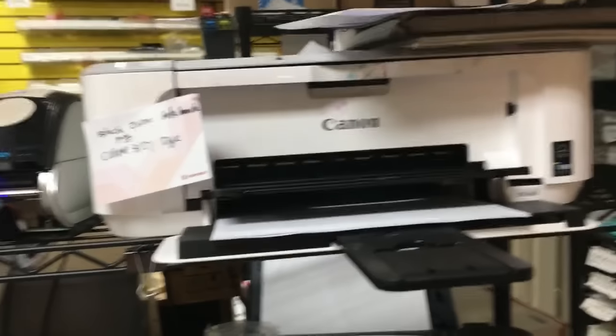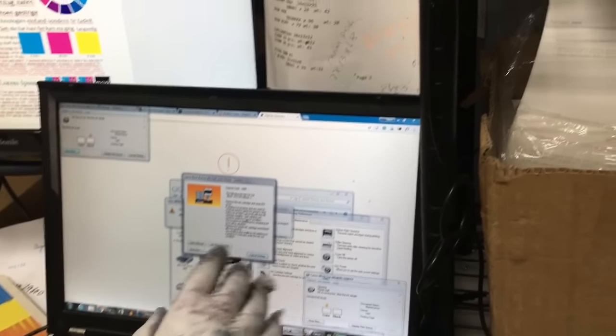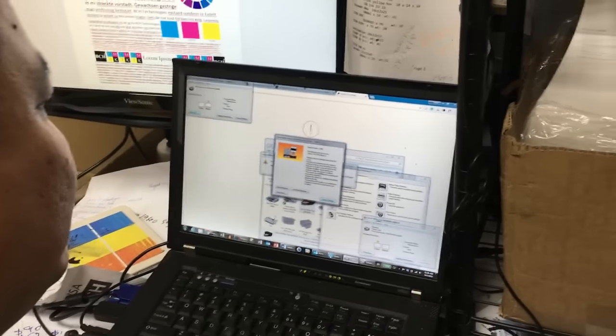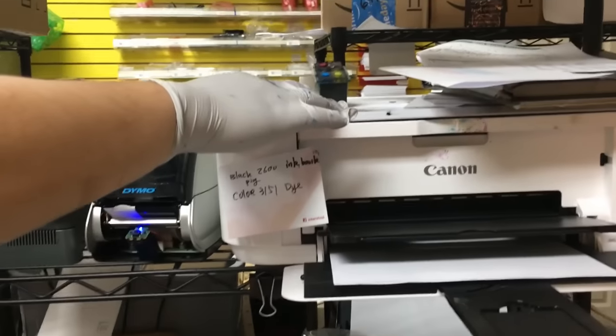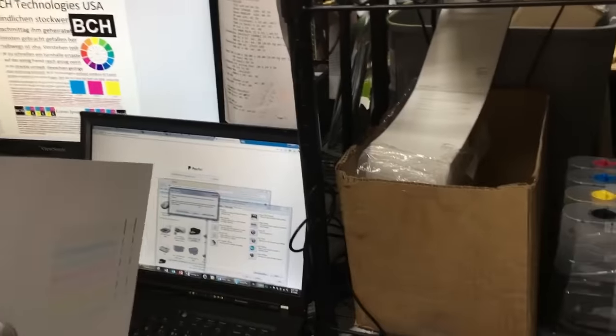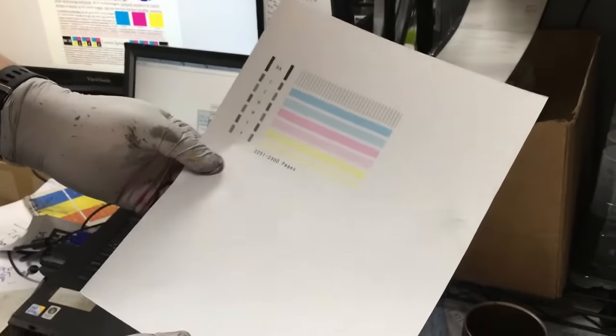Do you think regular people will be able to do this? Yeah — I'm a regular person and this is my first time doing it, and I think I'm doing pretty good. It's time to reset your cartridge. What you do is hold down the stop button until the window goes away, and then it will print forever. Lots of people ask about the low ink indicator — just keep printing until you get that window, then hold the stop button until it goes away.